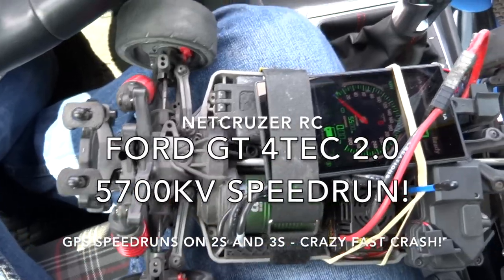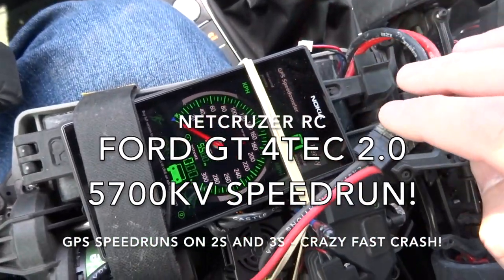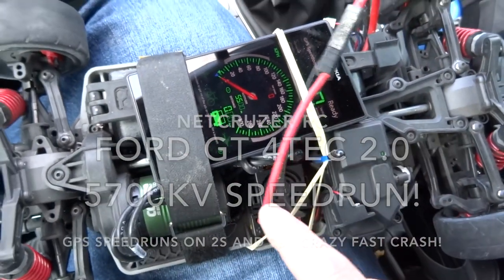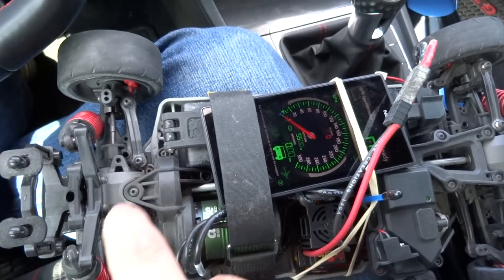We're gonna try the Fortek 2.0 on 2S LiPo with the onboard GPS. I'm using the Nokia phone with an app. I did add an ESC cooling fan and it's on the 28 tooth pinion, 72 spur.